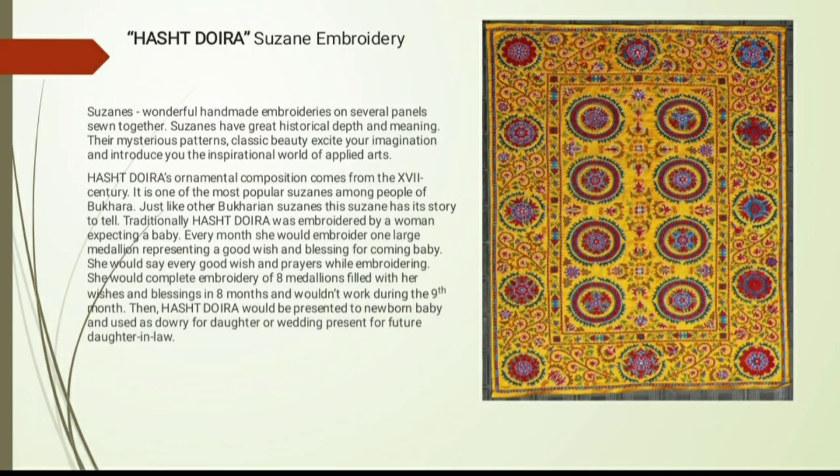The Ashteyra Suzane's ornamental composition also comes from the 17th century and is one of the most popular Suzanes among the people of Bukhara. Traditionally, the Ashteyra is embroidered by a woman expecting a baby. Every month she would embroider one large medallion representing a good wish and blessing for the coming baby, saying prayers while embroidering. She would complete eight medallions filled with wishes over eight months and would not work during the ninth month. The Ashteyra would then be presented to the newborn baby and used as jewelry for a daughter or as a bedding present for a future daughter-in-law.